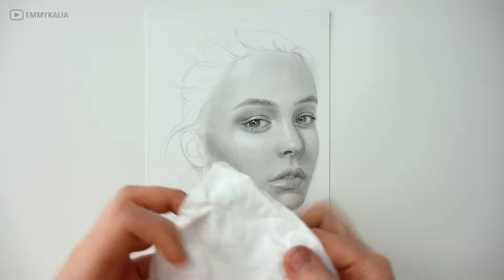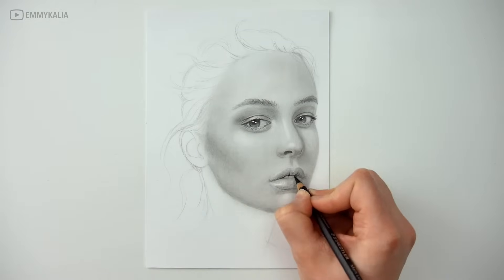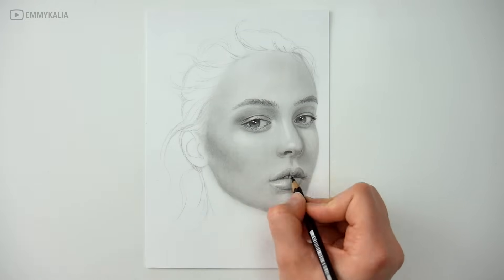When you have shaded the face, you see that the lips look flat now, so I'm using the black pencil to darken them some more.